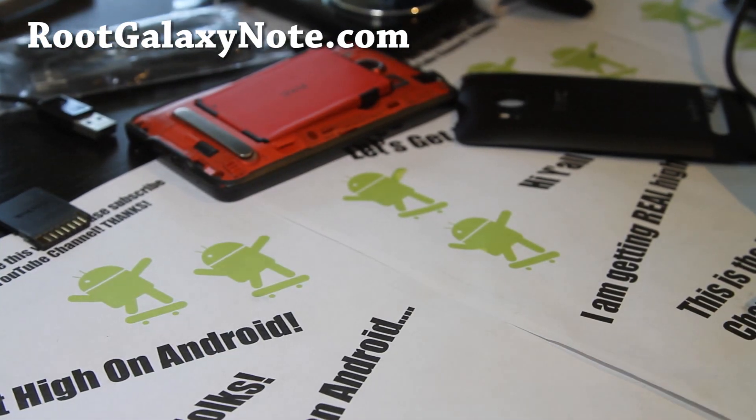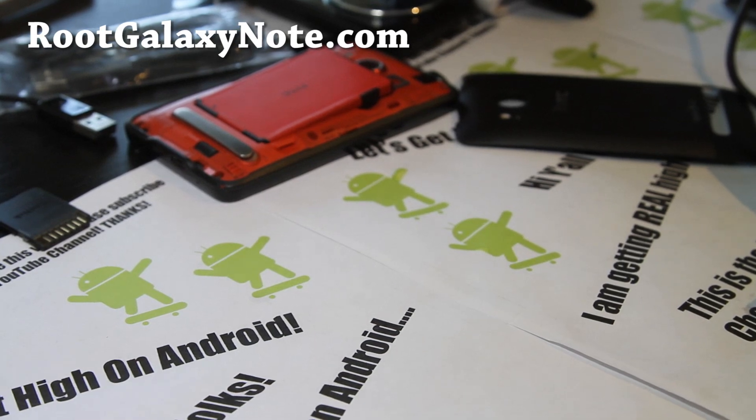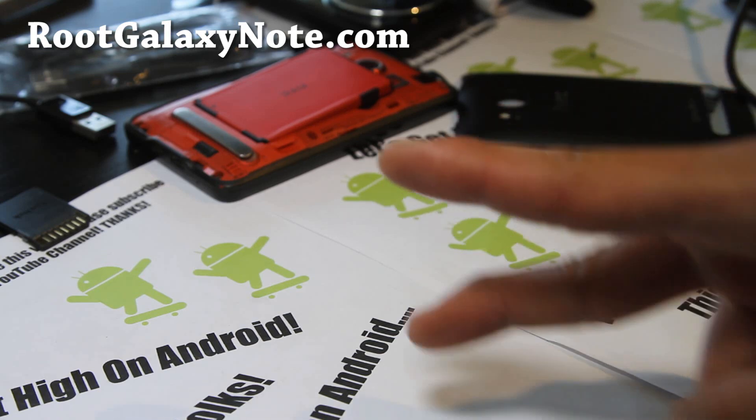I'm gonna be a flashaholic today. I'm so glad I got done with all that Evo 4G stuff — all that crap with the HBOO 2.18 literally took me a whole day. I'm not gonna do that again. See y'all later.